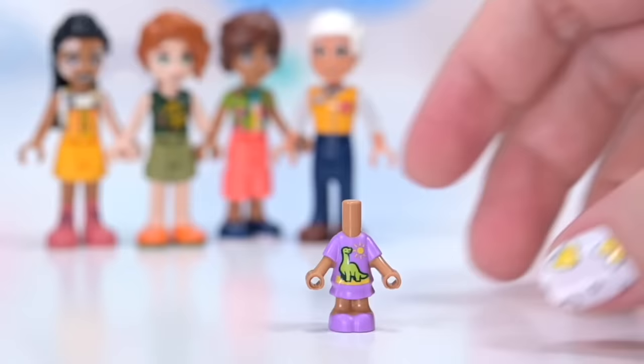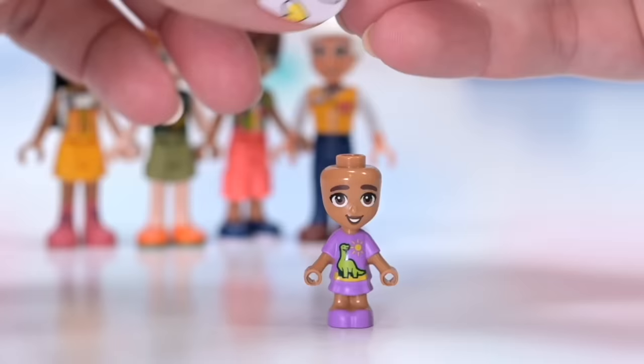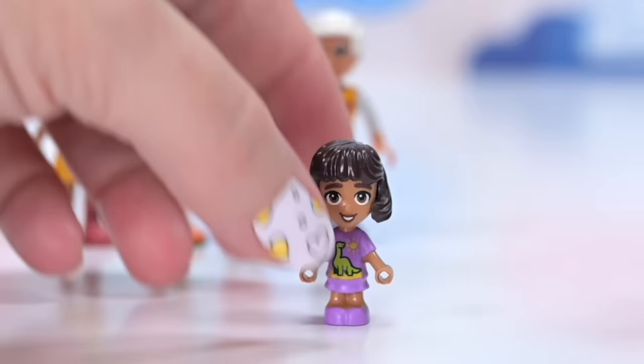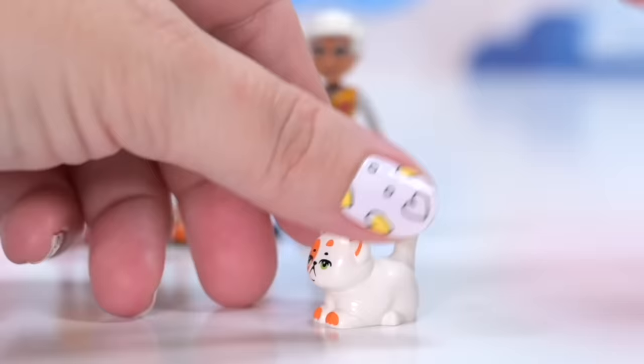The micro doll actually has a brand new print on her dress — a nice little pushback against stereotypes, because you cannot easily find dinosaur prints on girls' clothes. This character's name is Alba. She's got the same skin tone as both Jordan and Leo. I suspect she might be related to Leo because she's included in the same bag as him — it's like they're going shopping together. So it might be his little sister, cousin, niece, something like that.